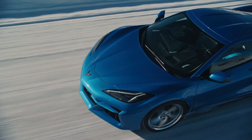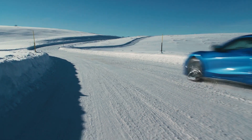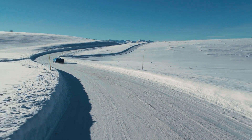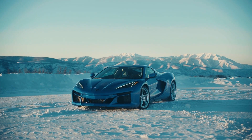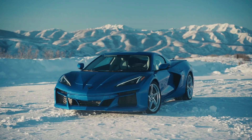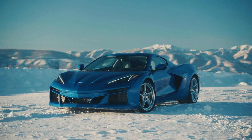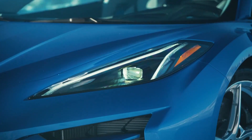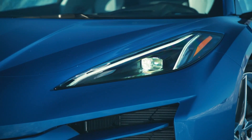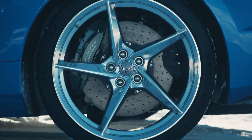Another thing I find really interesting is the cost. This car's starting price is $102,000 — that is $3,000 less than the Z06. So that makes you wonder: where does the Z06 actually fit in the Corvette lineup? Well, the Z06 is supposed to be the track-focused version of the Corvette, while the E-Ray is looking like a drag strip killer on the weekend and a grocery getter on the weekdays.